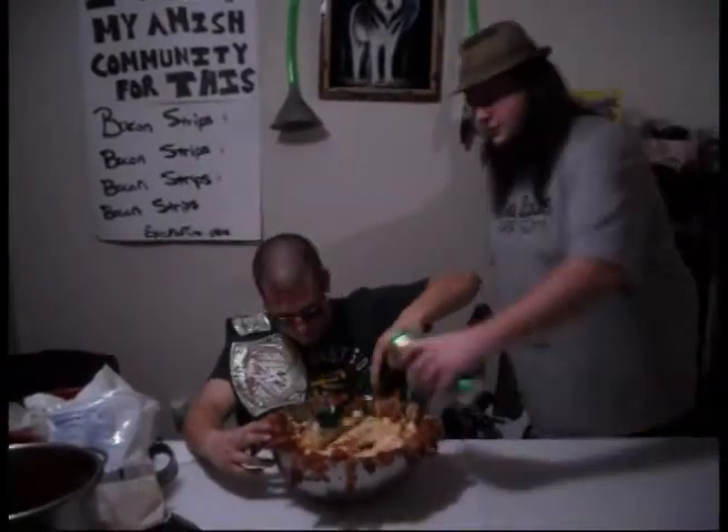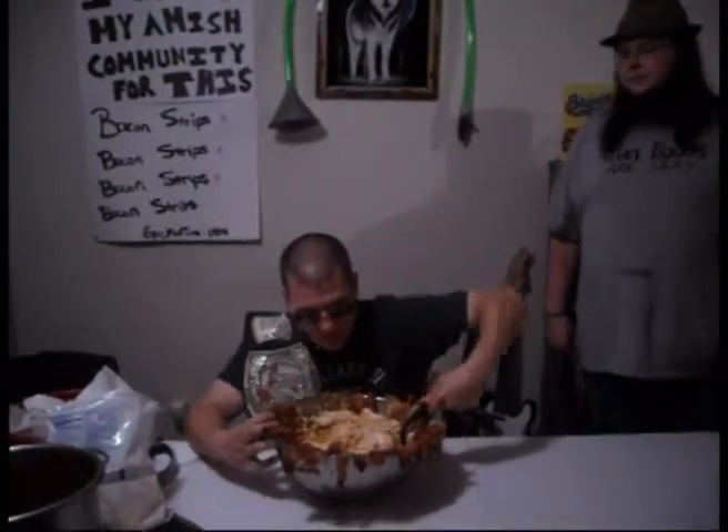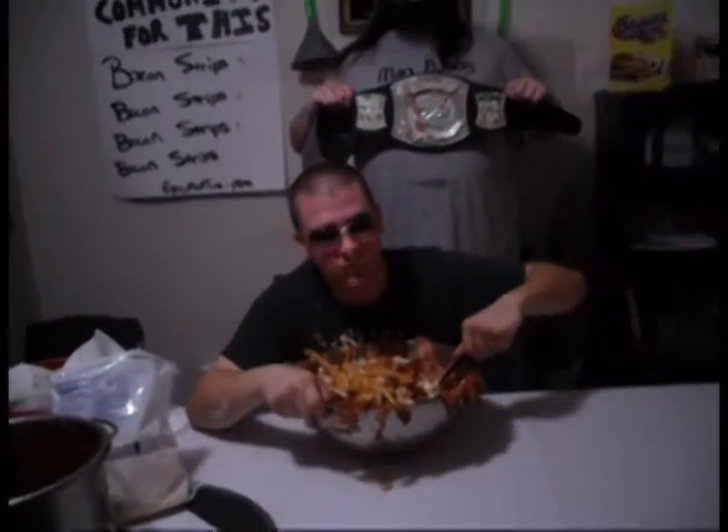Someone's about to die tonight. Son, god damn.